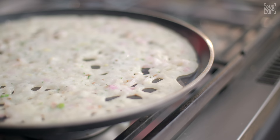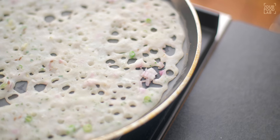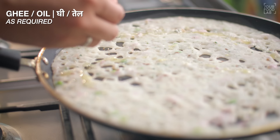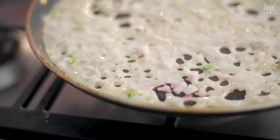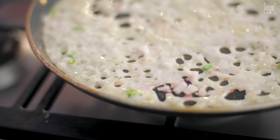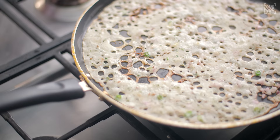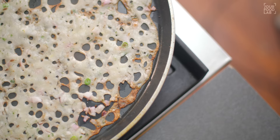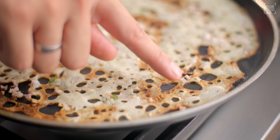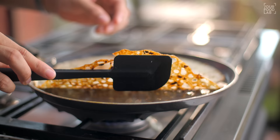The dosa will only be warm if the pan is not hot enough. Now, let the batter set properly. After this, you can add ghee or oil on it. Put it on medium-low flame. The dosa needs to become brown — it is necessary to be brown. You might think your dosa is becoming dark, but it is not dark, it is crispy. When you cook it this way, it will be a very good golden-brown color.